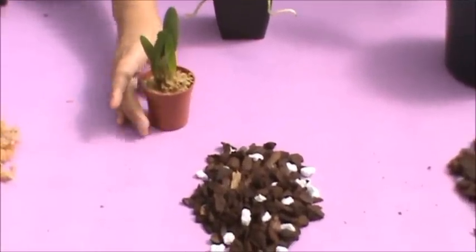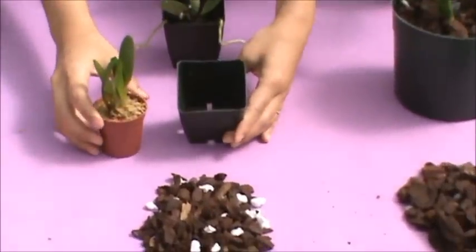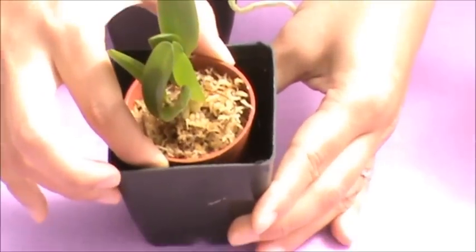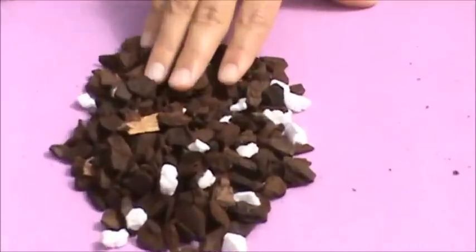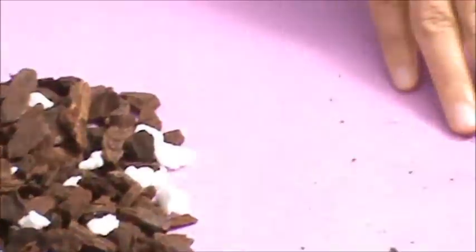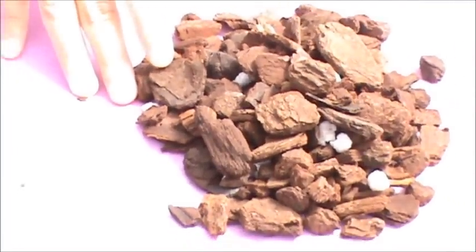Now for the intermediate stage of growth: when your two inch pot plant starts to get bigger and outgrow that pot, you want to move it up to the next size, which is about a two and three quarter inch pot — slightly bigger but not too big. It's also important at this stage to use the appropriate size of media. The mature size media is about two times the size of the intermediate size media.